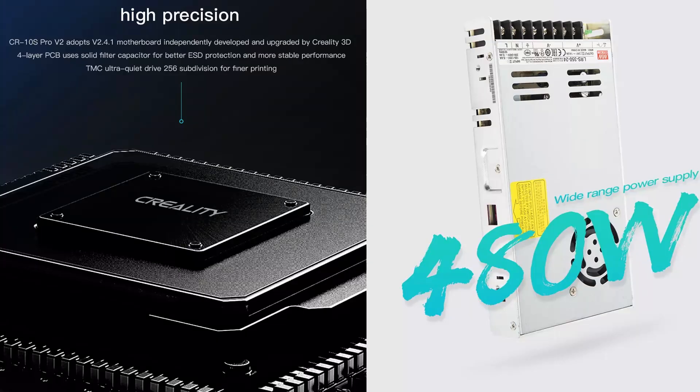The power supply may be a bit underpowered at 24 volts, 16 amps — that's about 384 watts. It is a Meanwell, which is quality, but I've seen the Creality CR-10S Pro version 2 ship with about 480 watts. I think they should opt for a higher-wattage supply, just to have a little extra headroom and feel safe.